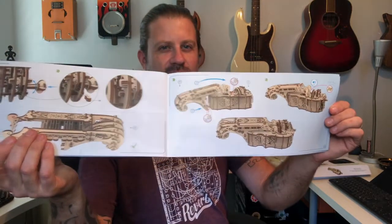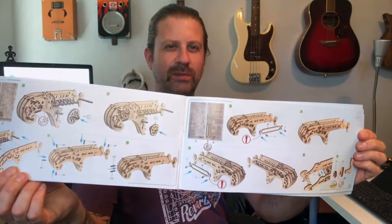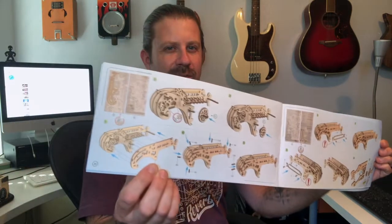Opening to a random page — that one shows how to build the stand. Here we go — it shows you how to put everything together. You just punch the parts out and put them all together. It takes a while; it's going to take you the best part of a day if you're going to do it all in the same day.